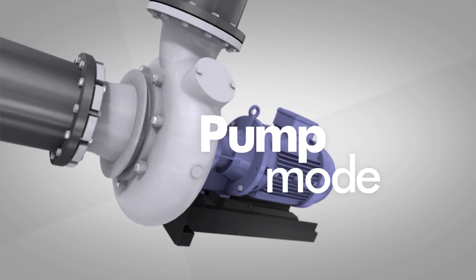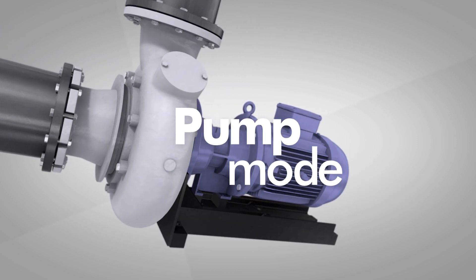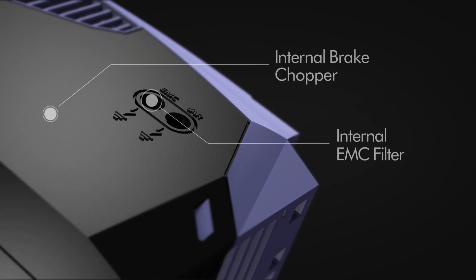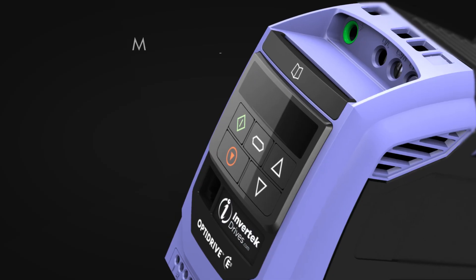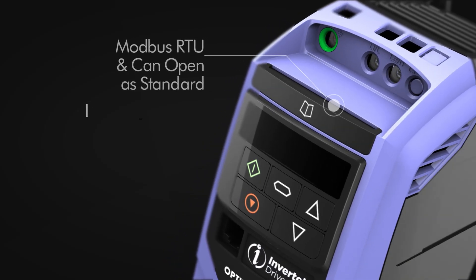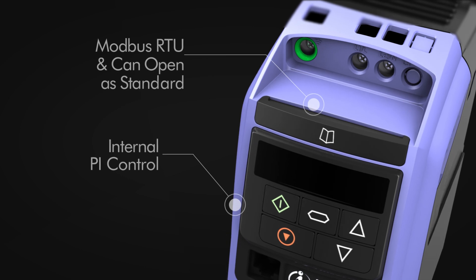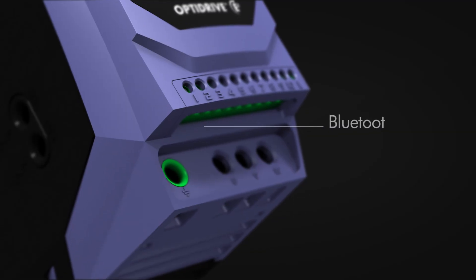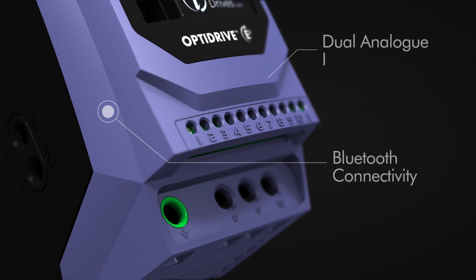Select pump mode and the E3 is optimised for energy efficient pump control. Other features of the E3 include internal EMC filter, internal brake chopper, Modbus RTU and CAN open as standard, dual analog inputs, internal PI control, Bluetooth connectivity, and sensorless vector control.